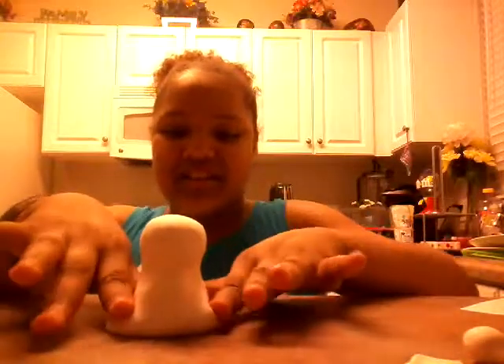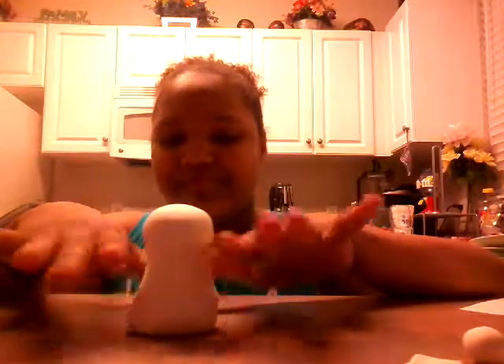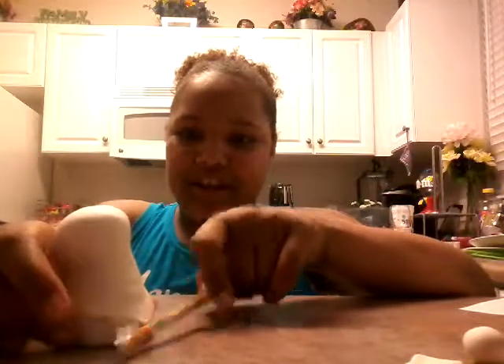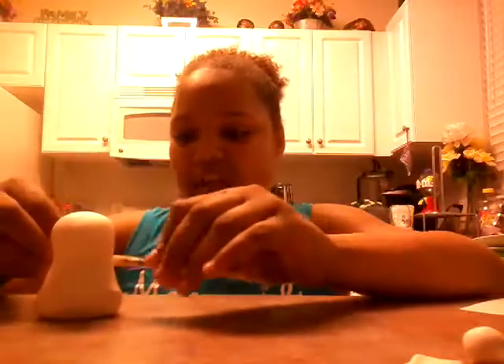So you guys kind of just shape it the way you want. I'm just kind of making it like a little bobblehead. But like I said, no two snorkels are the same, so this is just a little idea. This would be amazing for little kids. Now you can see I'm getting a pencil and kind of trying to roll out the wrinkles in it. I'm going to make a stand, and then after you guys are done with that, I'll show you guys the next step.